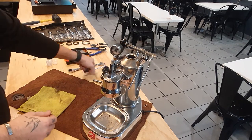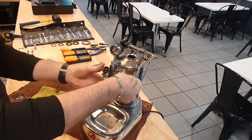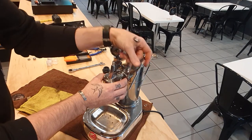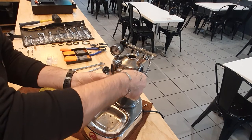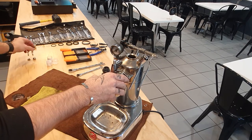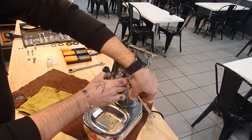Once that's done you can remove the group head from the machine. I've kind of gone over this machine and loosened everything — YouTube magic. You can do most of the job without removing it, however there is one o-ring inside that you need to replace. Italian threads.